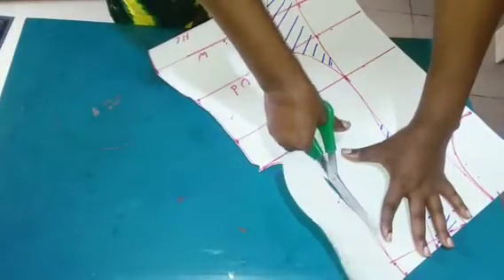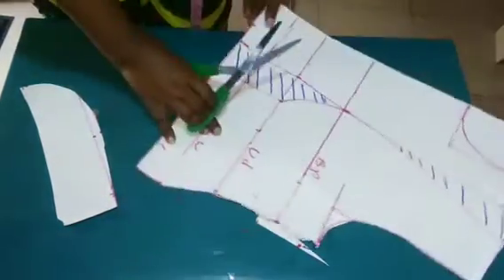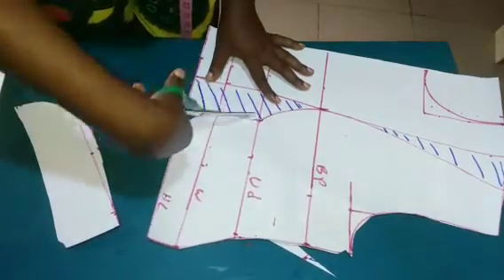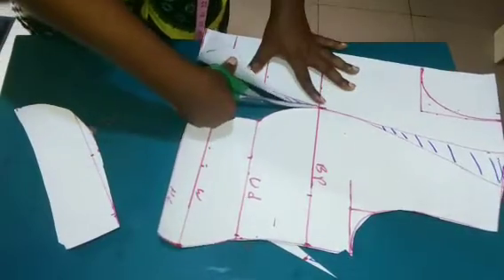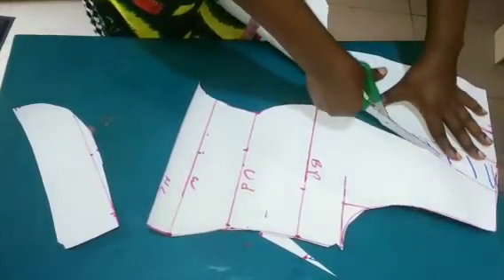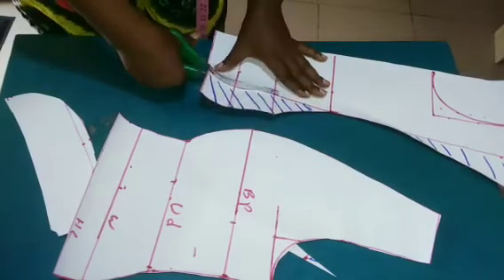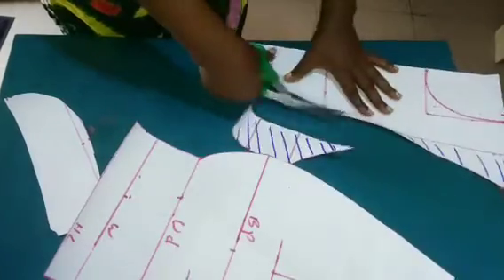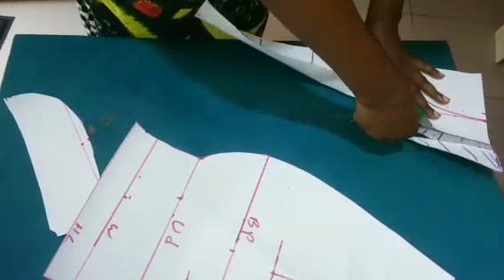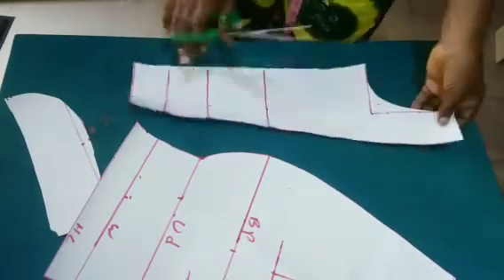I'll cut the armhole, the shoulder slope, and then the dart leg. While cutting this on the fabric, I'm going to add half an inch for the joining part, because we divided our nipple to nipple by two and didn't add any seam allowance to it — so while cutting it on the fabric I'll add half an inch to it.